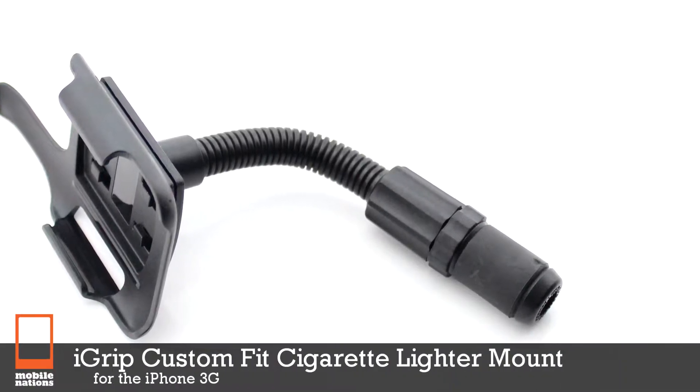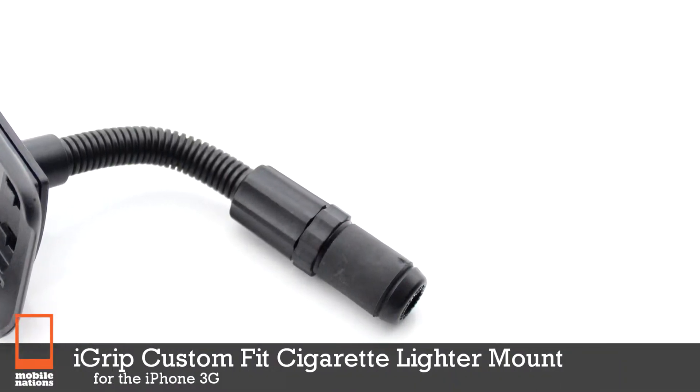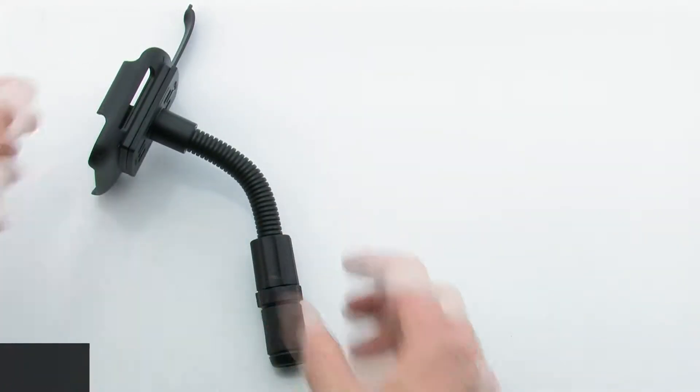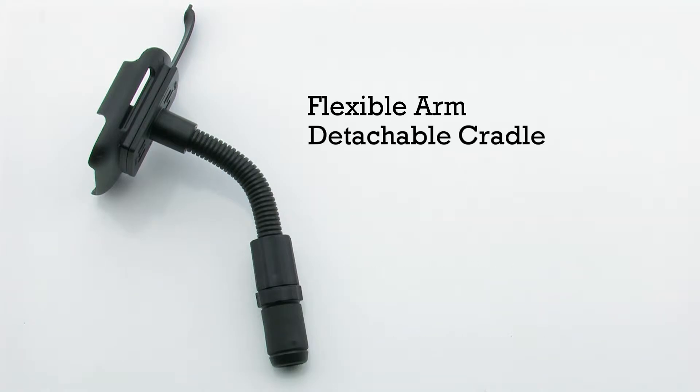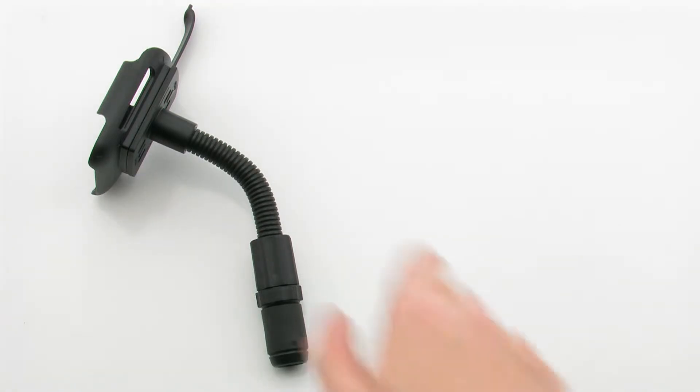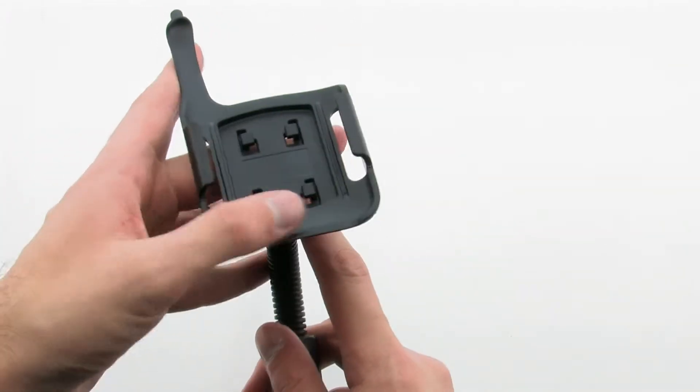The iGrip custom fit cigarette lighter mount for the iPhone 3G. The cigarette lighter mount features a flexible arm, a detachable cable, it's easy to install or remove, and it fits the iPhone 3G. The holder allows you to attach your iPhone 3G to your windshield for quick and easy access to your device.